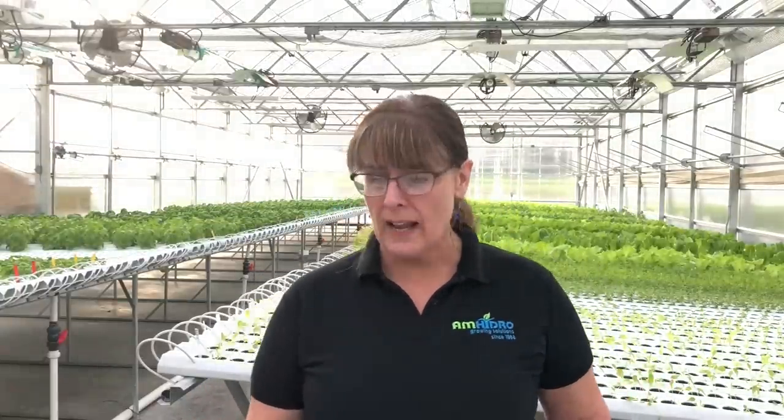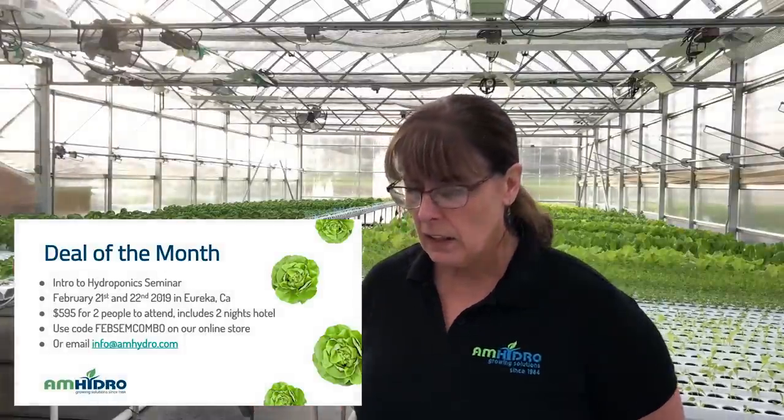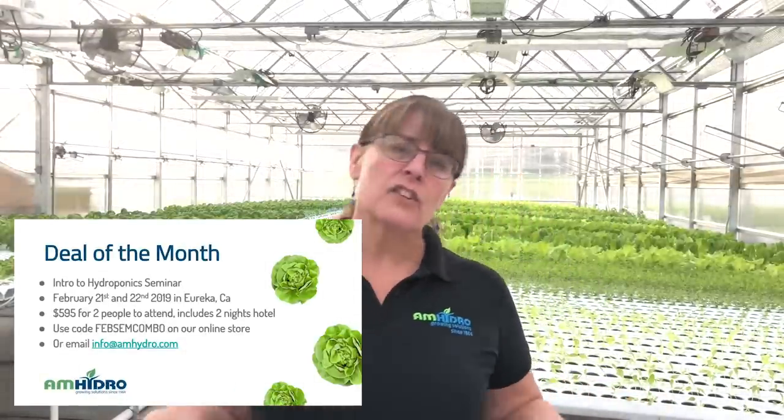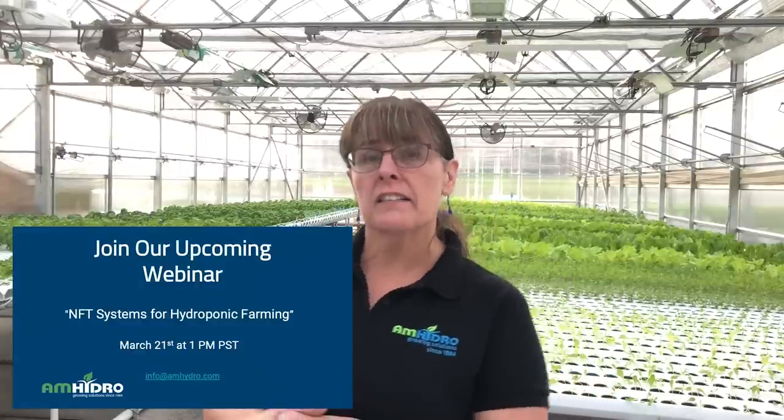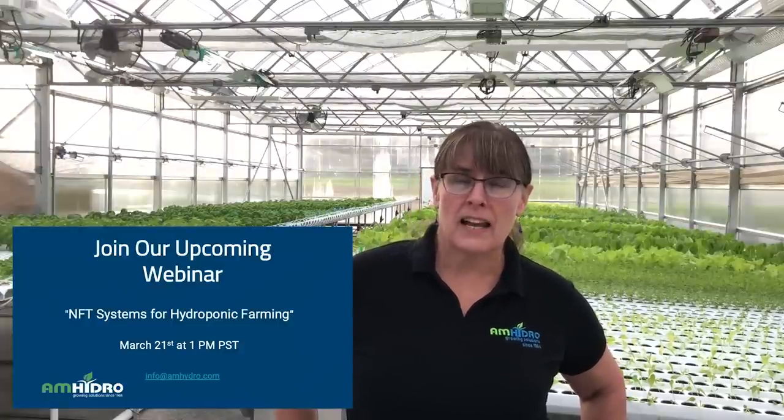We have a deal of the month: our hydroponic seminar is coming up on February 21st and 22nd, with a few spots left. Normally $995 for one or two people, it's now $595 and also includes two nights in a hotel. It's a hands-on experience here in this greenhouse — you'll actually be seeding, transplanting, harvesting, and packaging. We won't have a February webinar since we'll be hosting the seminar, but in March our next webinar covers NFT systems for hydroponic farming. We hope to see you then — thanks for watching!